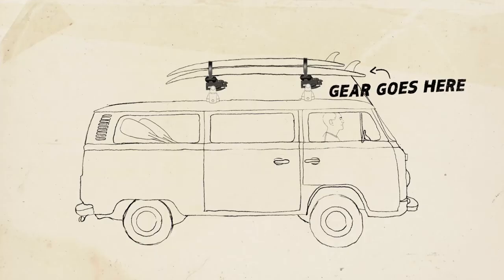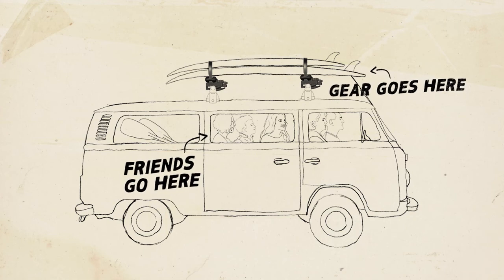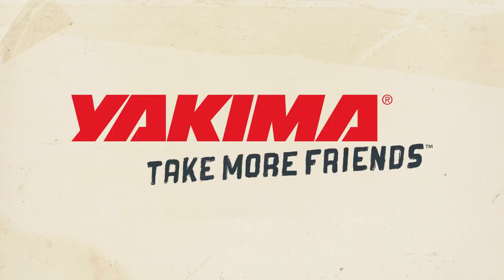Gear goes here. Friends go here. Yakima — take more friends.